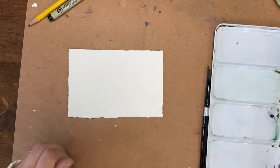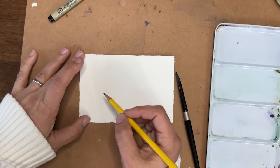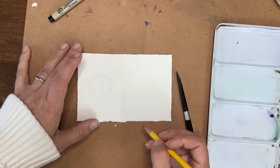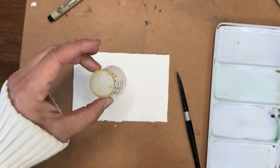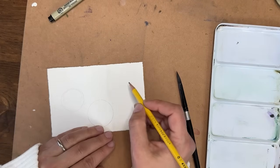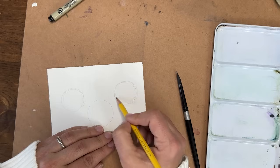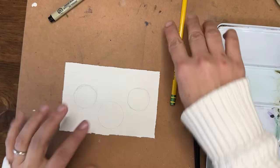A round brush will work well. If you also have a flat or square brush — mine is a half inch — you could pull that out too. I'll show you how to do trees with both a round and a square brush. First, we're going to do some ornaments. I'm going to sketch out three circles with my pencil, alternating the levels slightly.